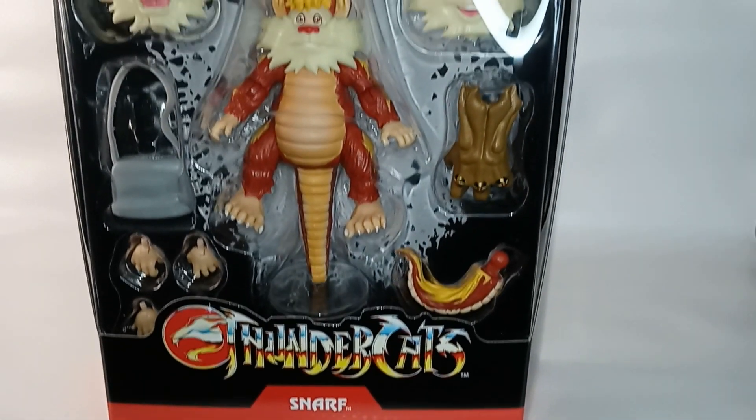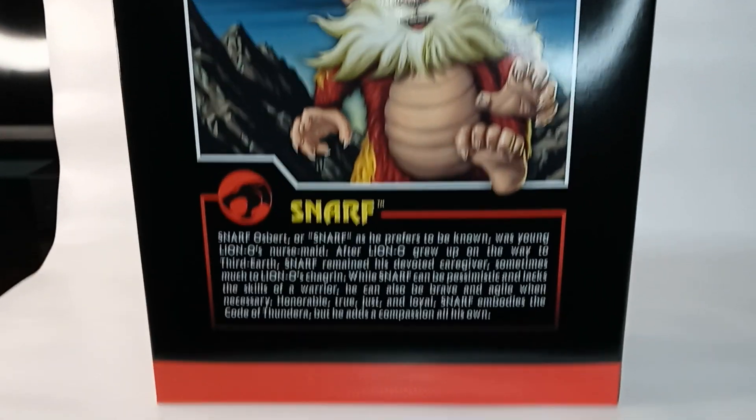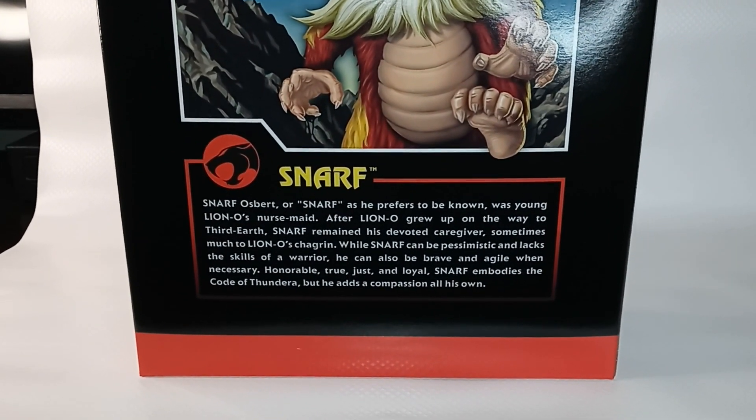Close-up of the figure. Did not know that Snarf had a last name — that's amusing. You can pause this to read the bio.